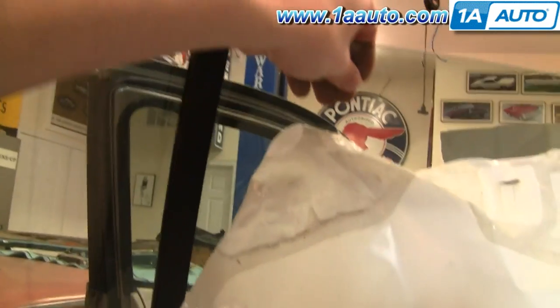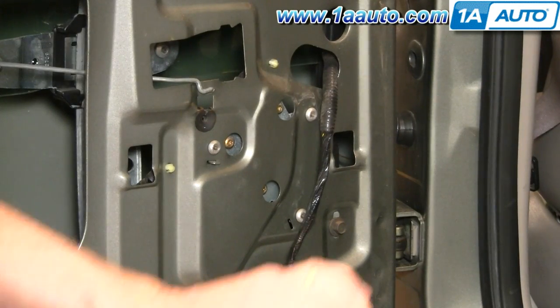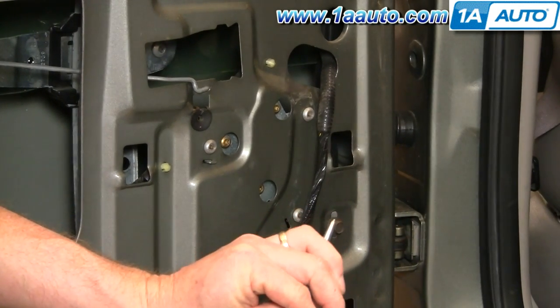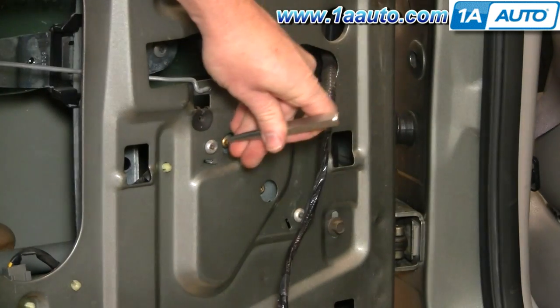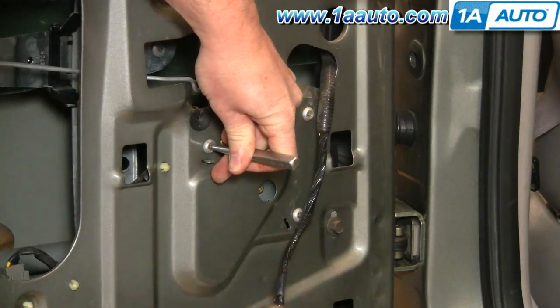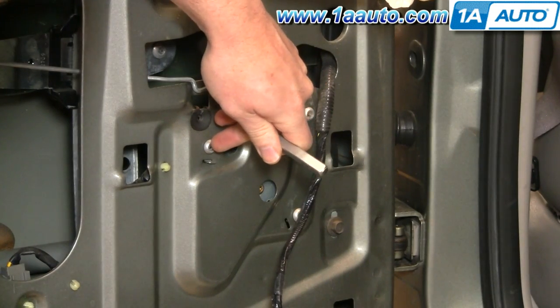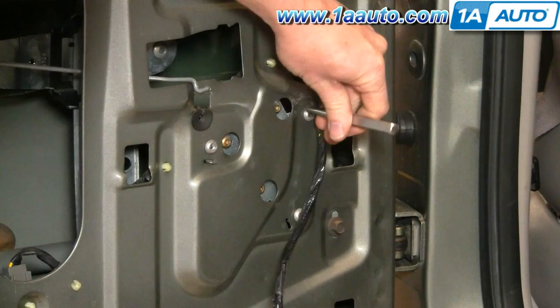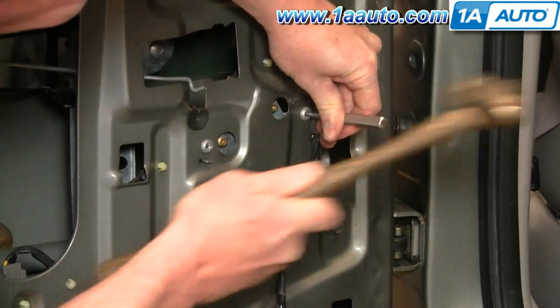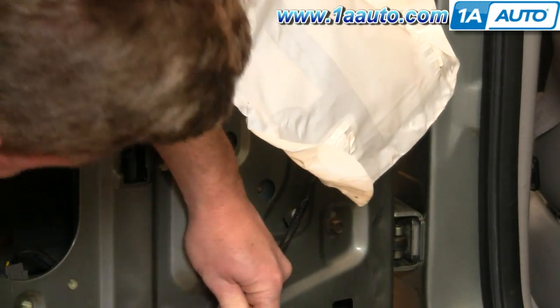If your regulator is broken, just lift up and support the window so you can get to those rivets. To remove the rivets, you'll want a punch with a pointed tip. The first thing you want to do is knock the center of the rivets out — put the punch right on there and hold it against it. You can see it knocks the center of the rivet out. Do that for the other four — speeding up here as I knock out the other two that hold the motor and the two down below.